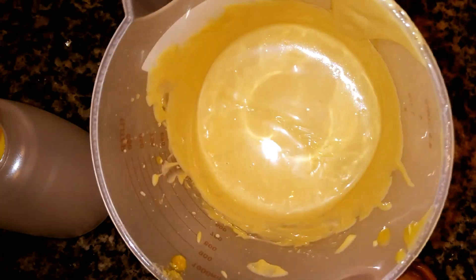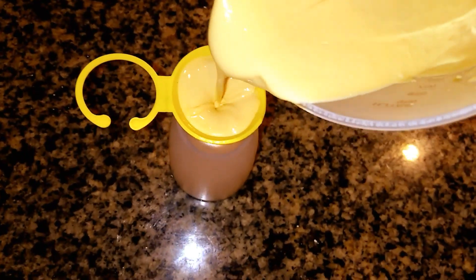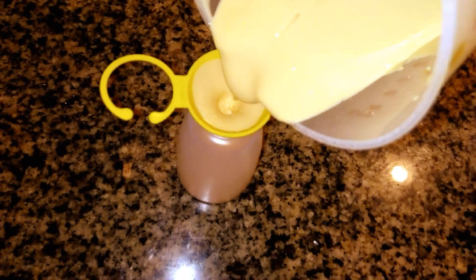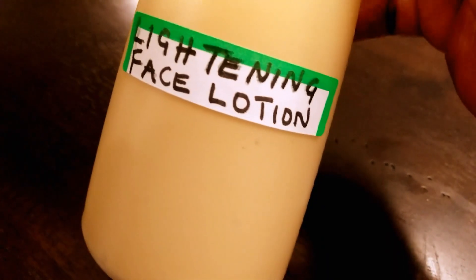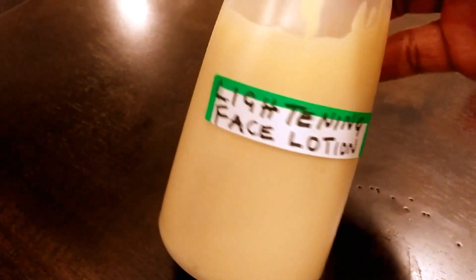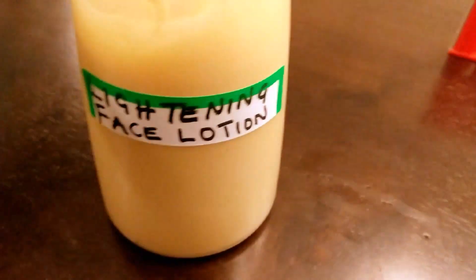After blending, you can see how smooth and creamy it has become. I'm going to transfer it into my lotion container. Please make sure you sterilize everything you are using to make this lotion. Here is my finished lightening face lotion — you can see it looks very good.